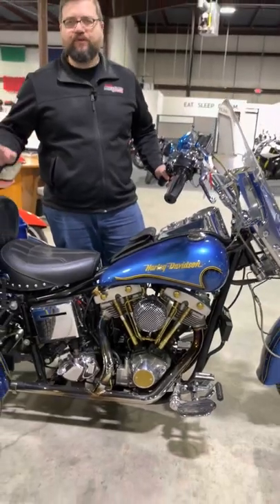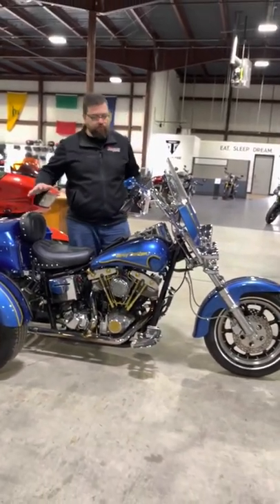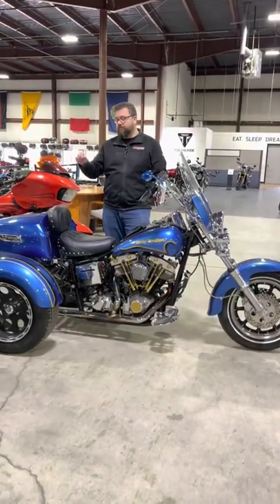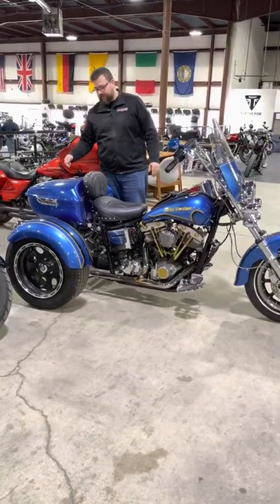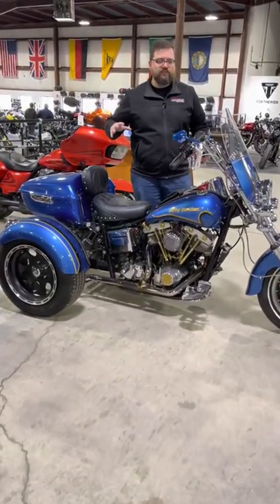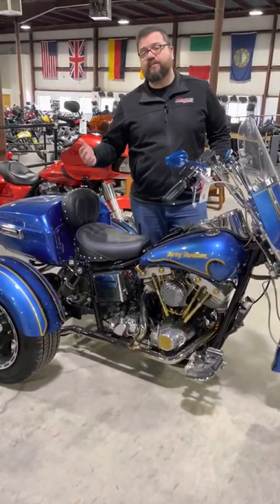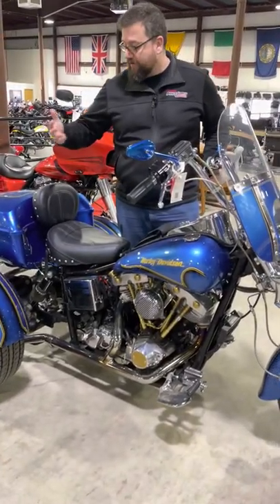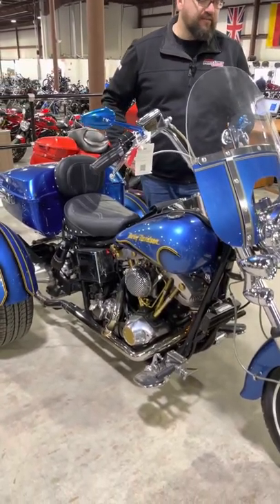A 1981 Lowrider is a pretty special bike to begin with — the fact that it's a shovelhead and you've also got this cool custom paint scheme. But the other thing that makes this most interesting is going to be this Frankenstein trike kit on the back. What they did was take this classic style motorcycle, customize it, and then make it a little bit more accessible for somebody that's a little bit older, by allowing it to go into a trike instead of just having to rely on the strength in your legs.